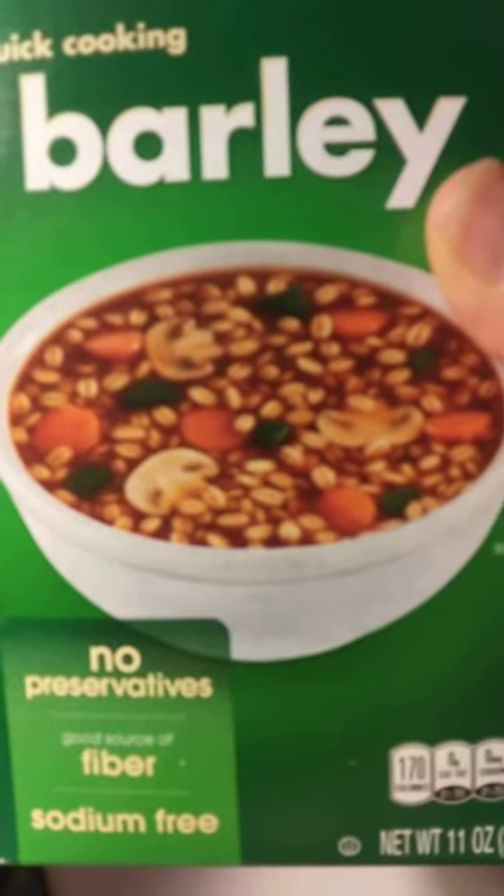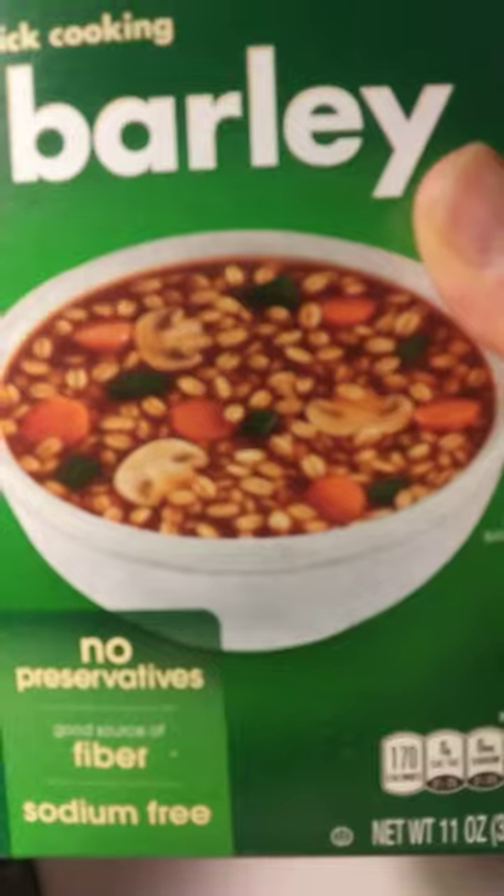It's a good substitute for pasta. And it's healthy, it's seriously healthy.